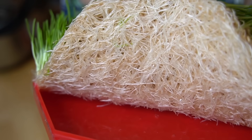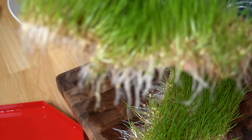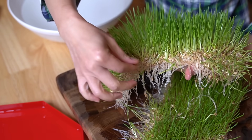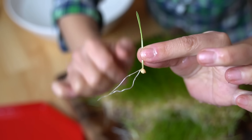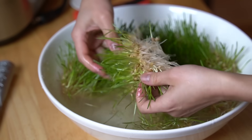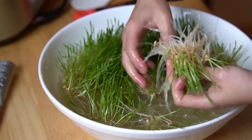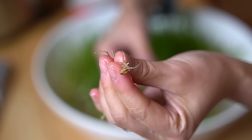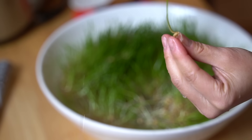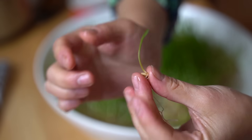Look how thick the root system is! You can see the seeds right on top. Each seed is one blade of grass — isn't that amazing? We're going to place this into our water and give it a good rinse. If any ones are molding or have gone bad, we'll remove those. Mine look great — I don't see any little moldy bits. It's so cool that each individual blade of grass comes from one seed!